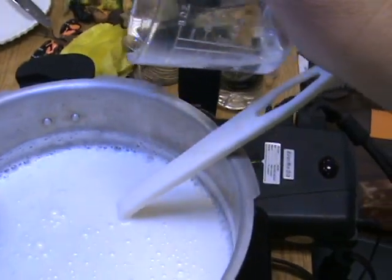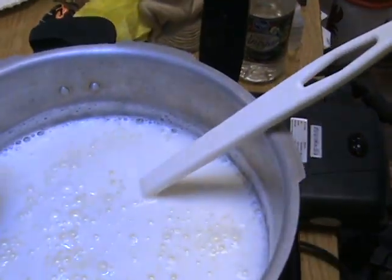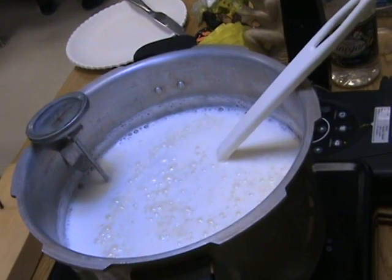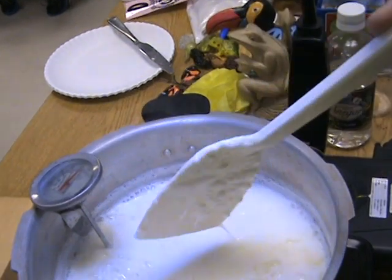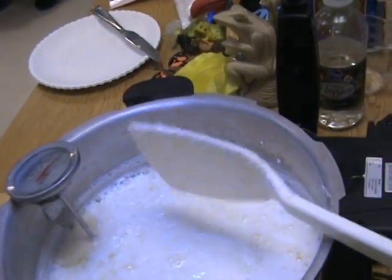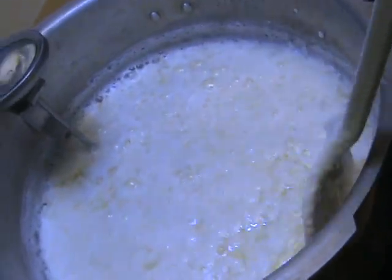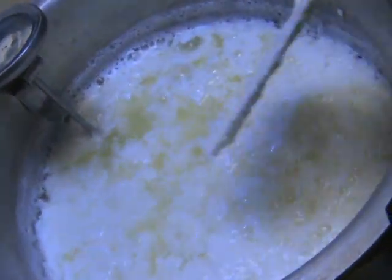I'm going to pour it in slowly, make sure it gets to all the areas. It looks like it's exploding, doesn't it? See how you can see what it's doing? It's turning cheesy. It is — see how it's starting? You can see it's getting more solid. Look how it's separating there.